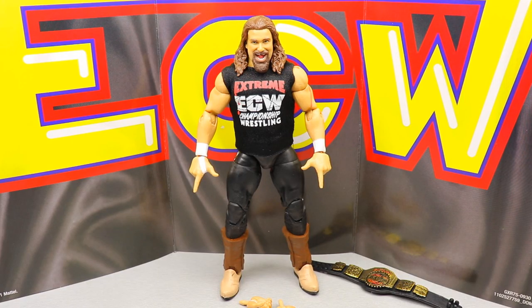Here's Cactus Jack out of his packaging. The figure feels really, really good in the hand, which I did not expect. I kind of expected the legs to be a little stiff, which we'll get into with the articulation. I don't think this is a new head sculpt — I think it's a classic Mankind head sculpt, or maybe a reuse of the Mankind and Dude Love head sculpt with a few minor changes, possibly the same sculpt with different hair.